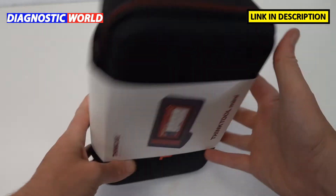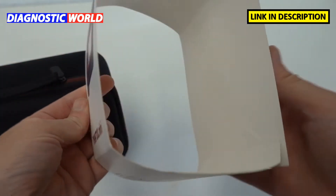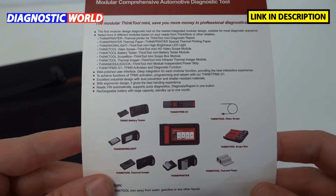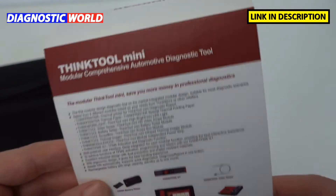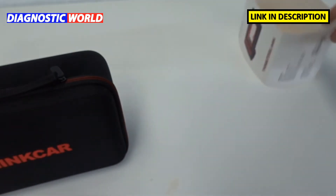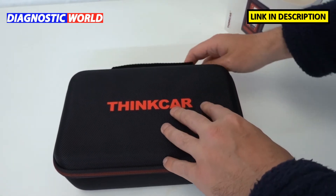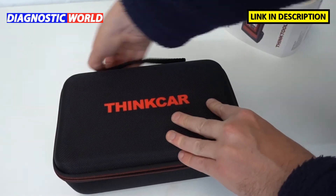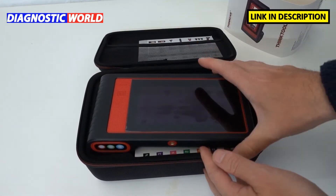We'll start by taking a look at what's inside the box. There's a cardboard sleeve which covers the box, and on the box there's a description of what the tool can do and a little bit of other information. The main package is inside this carry pouch with a nice Think Car logo on the front — it's got a zip and it's quite a sturdy case you can keep the tool in at all times.